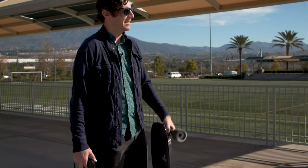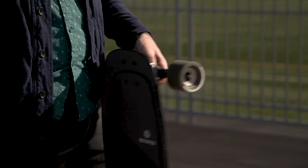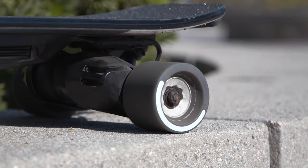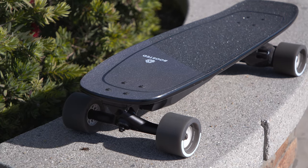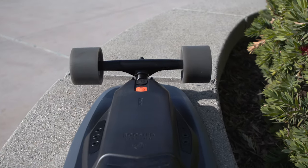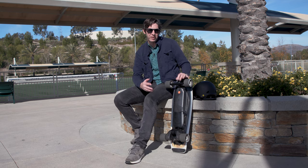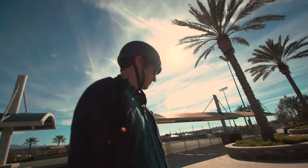This is the Boosted Mini X — the small one of the family, and oddly enough this one is my favorite. I'm gonna show you why. The Mini X is 29 and a half inches long and has a nice concave composite deck. All told it weighs 16.8 pounds. It has 1000 watts of power, sending that power to the rear wheels via two belt drives — it's basically like the Porsche 911 of compact electric skateboards. With the extended battery, the range is 14 miles — your mileage may vary.